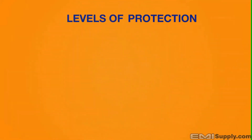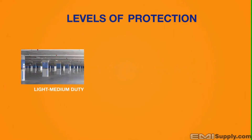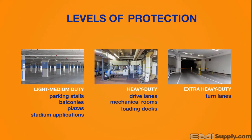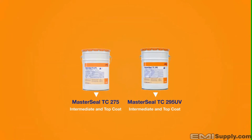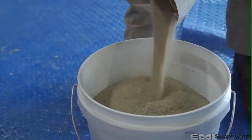To complete the system application, there are three levels of protection depending on the intended traffic use. Light to medium duty covers parking stalls, balconies, plazas, and stadium applications. Heavy duty covers drive lanes, mechanical rooms, and loading docks. Extra heavy duty covers turn lanes and exit/entrance ramps. Regardless of the level of protection, we will be using MasterSeal TC275 and/or TC295 UV for intermediate and/or top coats, along with MasterSeal 941 sand aggregate to provide skid and slip resistance.